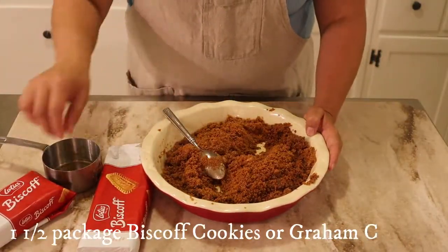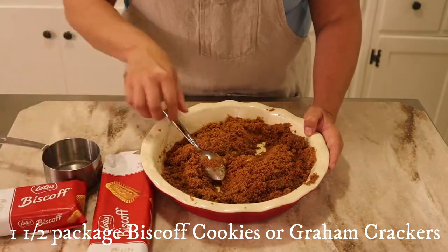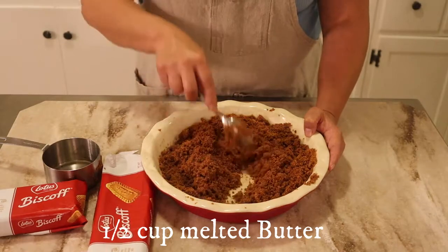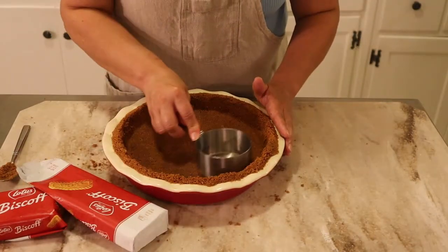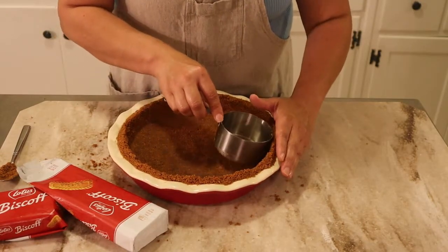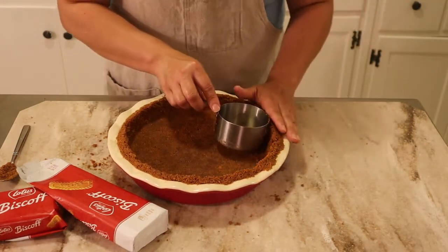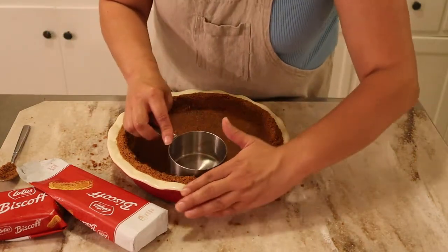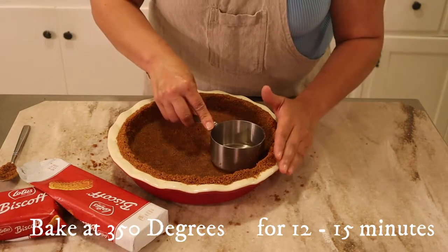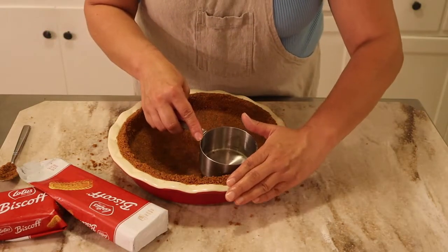I'm using about one and a half packages of the Biscoff cookies. You can also use graham crackers, and I added half a cup of melted butter. You want to pat down your crust and smooth out the sides as well. It doesn't have to be perfect — you just want to make a wall. We're gonna put this in the oven at 350 for about 15 minutes, so it's gonna get a little bit stiffer once it comes out.